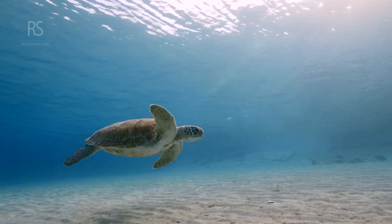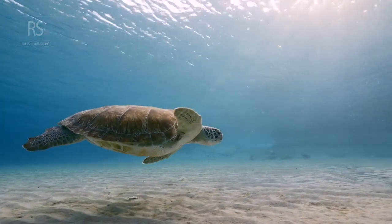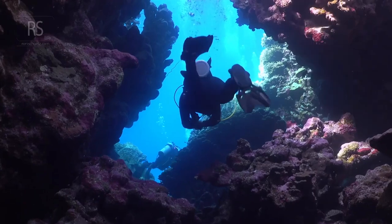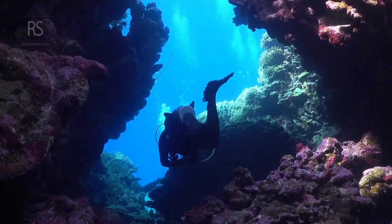Above all, have fun. Underwater photography is an incredible way to explore a new world and share its beauty with others. So grab your camera, embrace the adventure, and let your creativity flow.